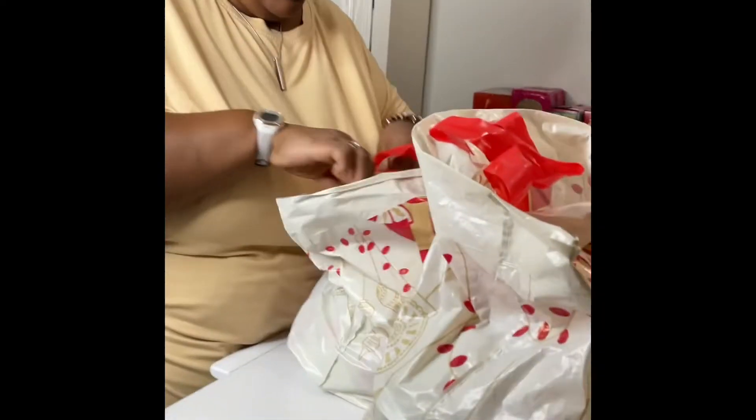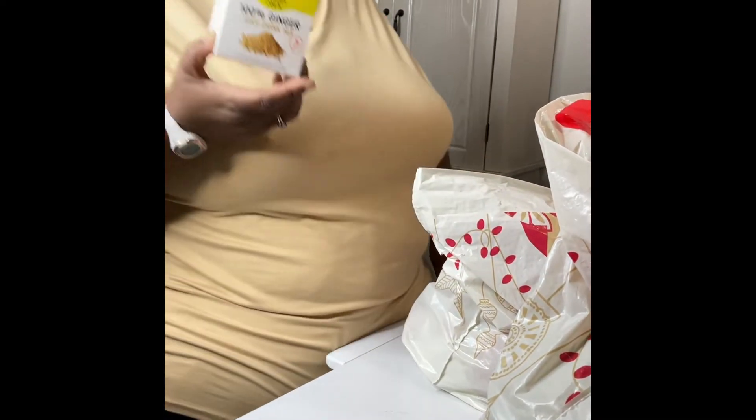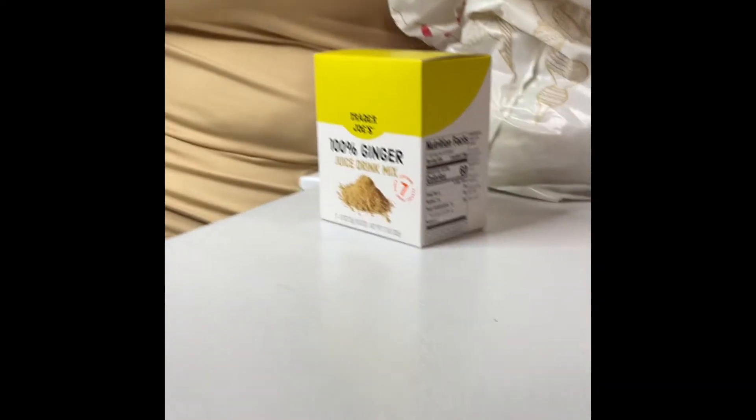We have some goodies in the bag. I brought some 100% ginger juice drink. I'm gonna have this because sometimes in my house I get real cold — I keep socks on my feet — and I want a cup of hot tea or something like that. And then I brought this salted caramel flavor hot chocolate, we can have that also.